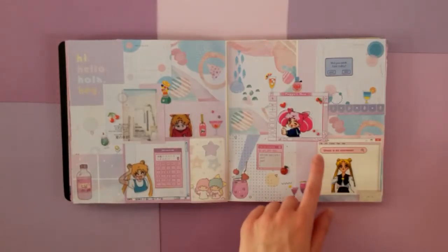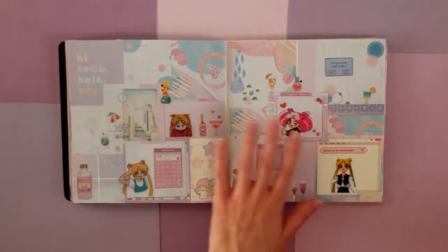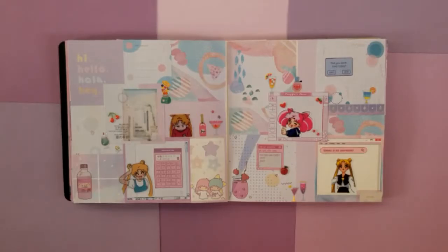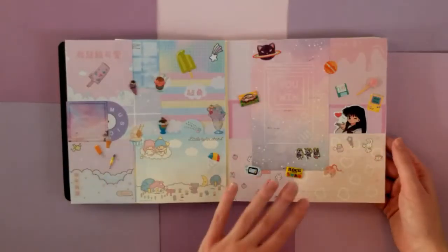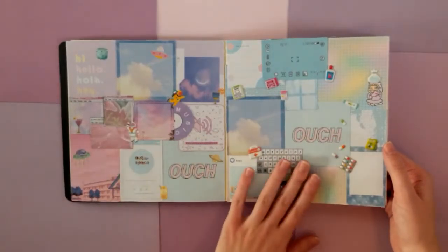And then here we're continuing on with the pastel theme. I really liked scrapbooking with a whole bunch of different light pastel-y colors — I thought it was so pretty. We have the Sailor Moon stickers again, and just a whole bunch of drinks. These two pages were made to just match with each other. I don't think I had a really particular theme planned out for them — I just wanted them to look really cohesive together, unlike other pages where they could feel very different from each other.